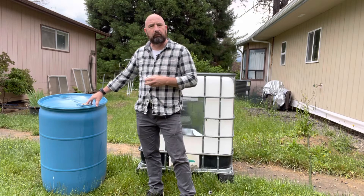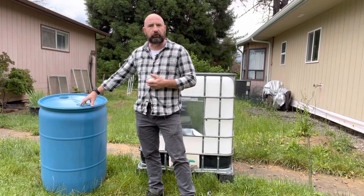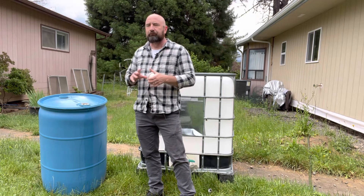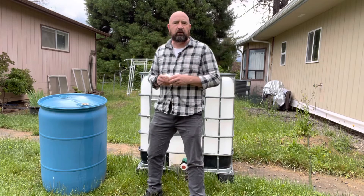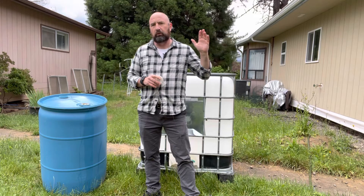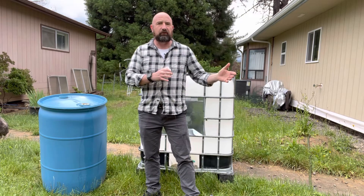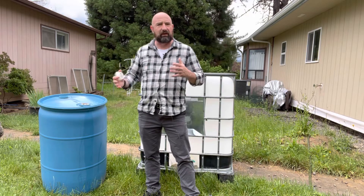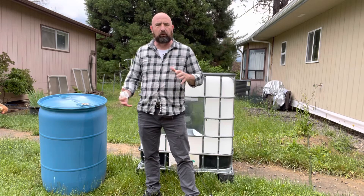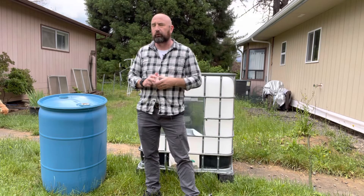Right now we've got four of us — my wife and I and our two boys — and we've got five total, so we've got a good amount of water. The nice thing about where we're living here in southern Oregon is we have access to a large river, so we're able to get to water. I've got several portable five-gallon water containers as well.